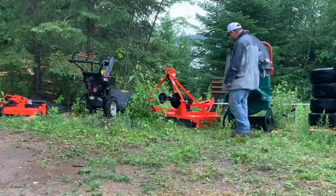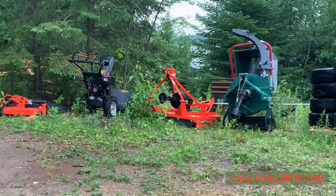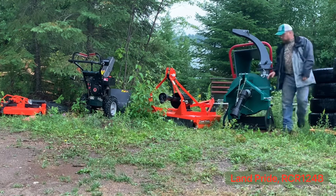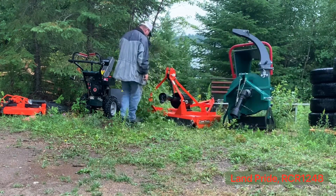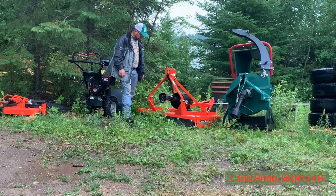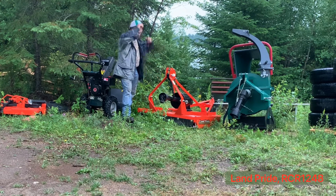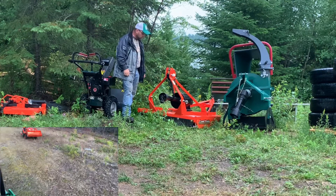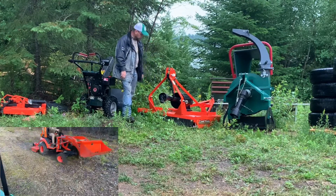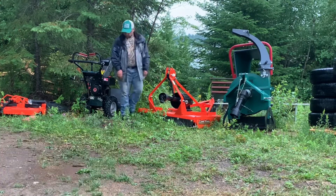Next to that, the Land Pride rotary cutter — it's the medium-duty rotary mower. Works well. I wouldn't recommend using it in a dry environment; with the fire hazard you could spark off a rock and start a fire. Definitely didn't want to do that the last couple of weeks around here, so it hasn't moved in about three weeks. Otherwise it's been excellent. The PTO shaft holder is trouble-free. Definitely not a quiet tool though.